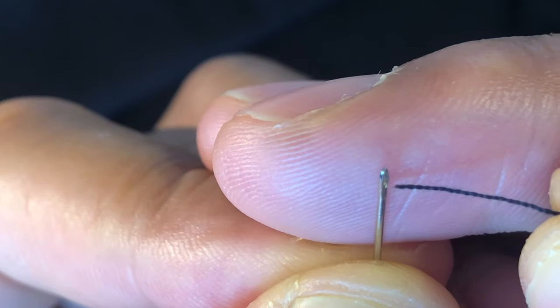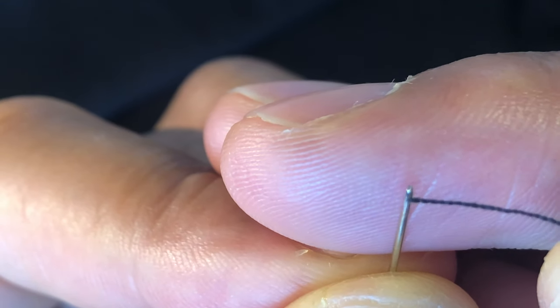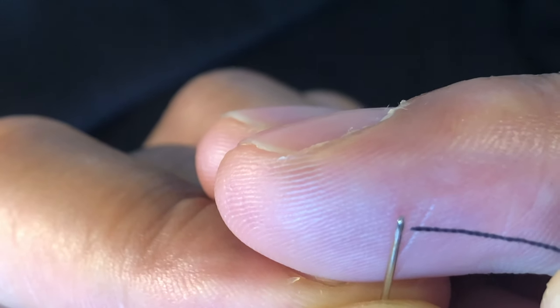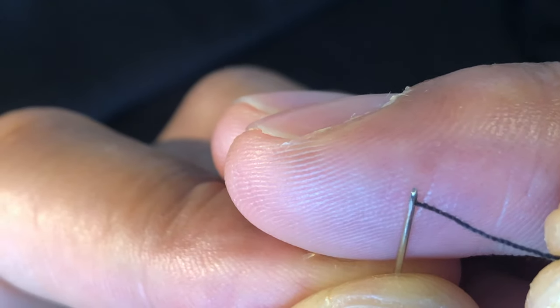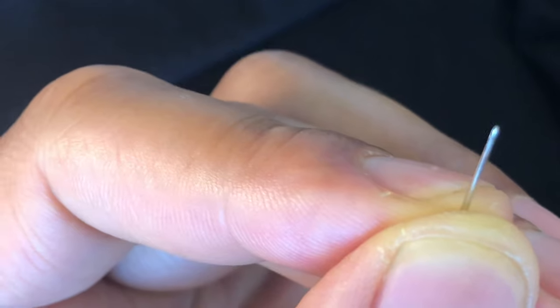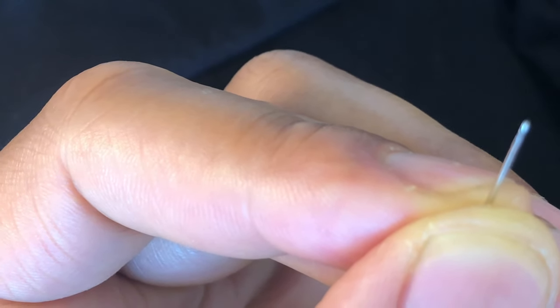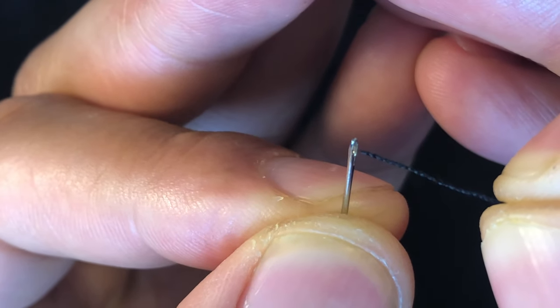So I'm just going to be very careful and try to get it all the way through. It won't go through, so I'm going to use an alternative method — I'm going to wet the piece of thread. Now I'm going to try to take it through the hoop.